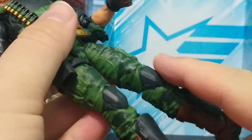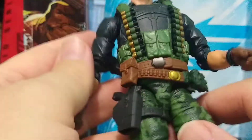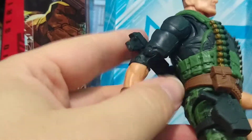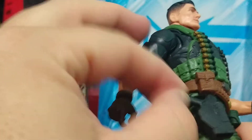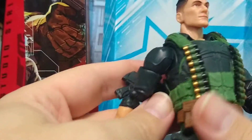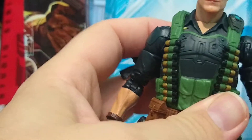The costume and outfit is really, really good looking — it's very well sculpted. You've got the shin guards and the guards, and of course the bullets for his shotgun. He does get weapon storage here, and he does get a holster here.